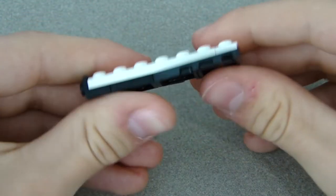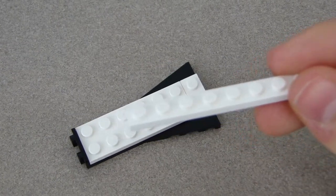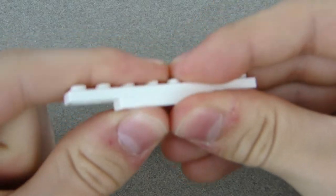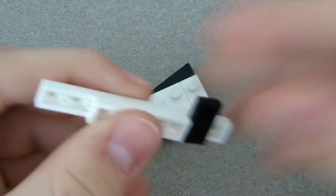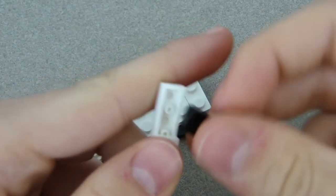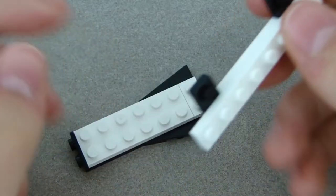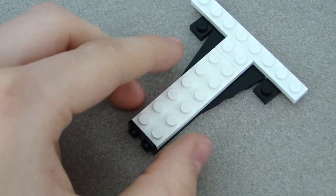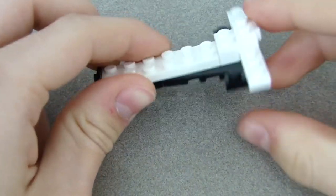This is what it should look like so far. Next, grab a 1x8 plate and put a 1x4 underneath it in the middle, then get two 1x2 black plates and place them on the sides. That whole assembly goes right there, and then get this white piece to clip them together and hold them.